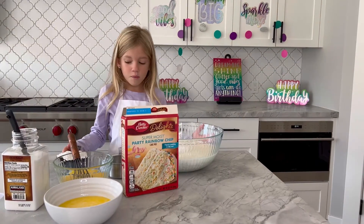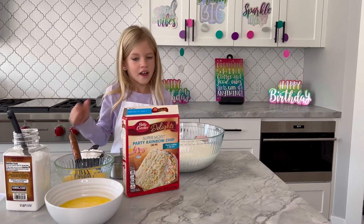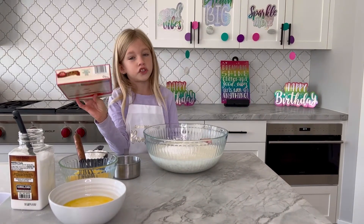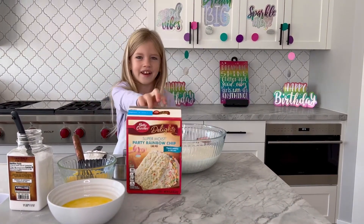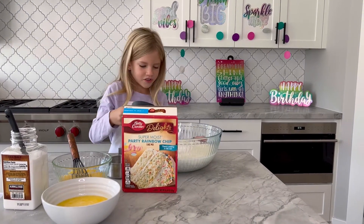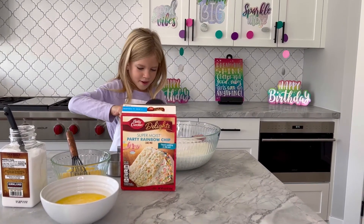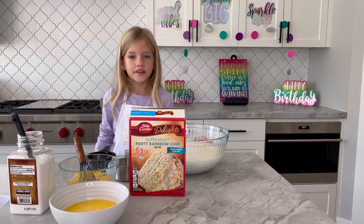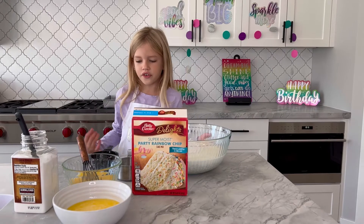Now that our oatmeal is done, we're going to put it in our cake mix. I know I said it would be vanilla, but I've changed it. I wanted it to be confetti so it can be fun. So let's pour it in our cake mix.